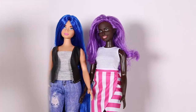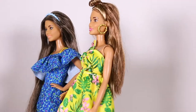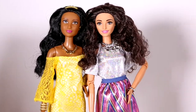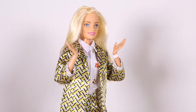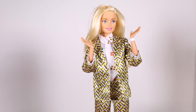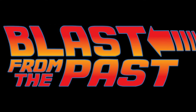We've got curvy, tall, petite. This has brought such a diverse range of looks and options. This has been a game changer for Barbie and I love it. Barbie is ever evolving and that's what I love about this line. It's great to look at the future, but let's take a look at the past. So today's video is Barbie: a blast from the past.